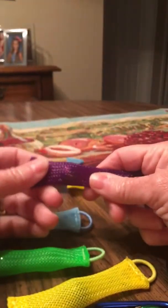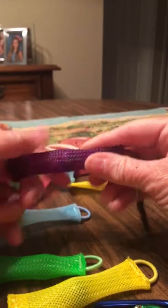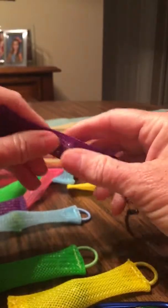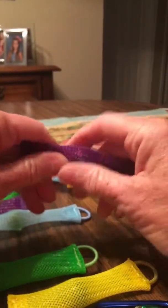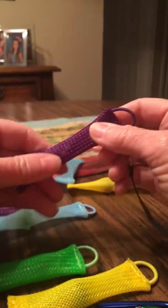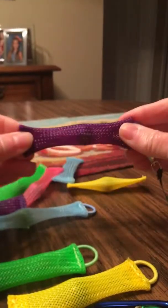It's got a marble in them and you just squeeze them back and forth, or you can twist them, which is not really fun to me, but it might be to a kid that's autistic or has problems focusing. You can also bend them or whatever you want to do.